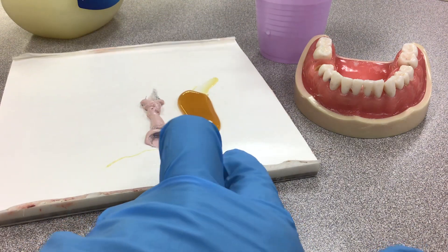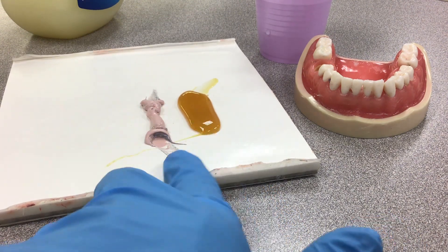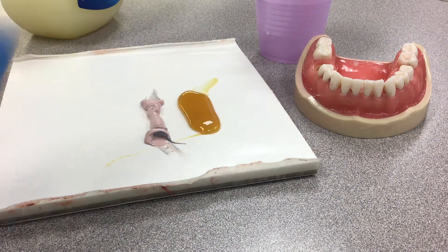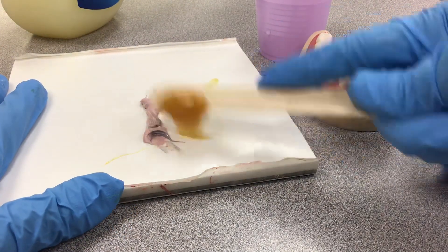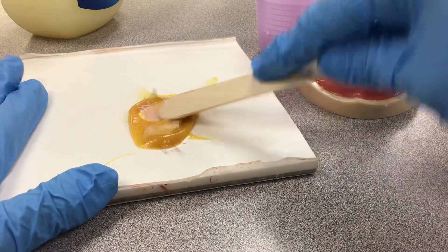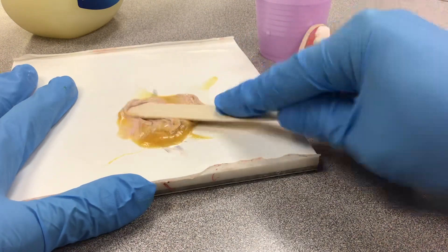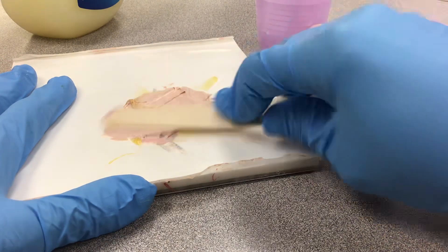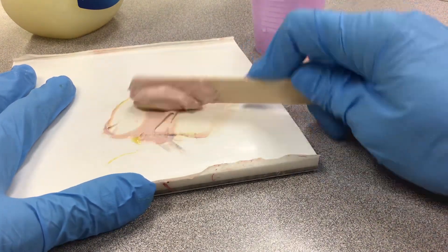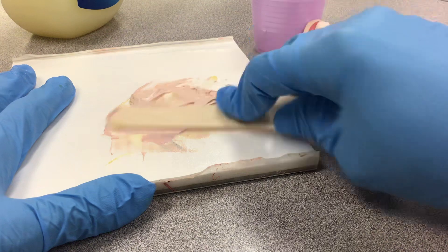You can have equal strips of the periopac material, so it's equal length. You need a cup of water, and of course you need a little spatula. What you're going to do is mix the white and pink color together so it's all mixed evenly.